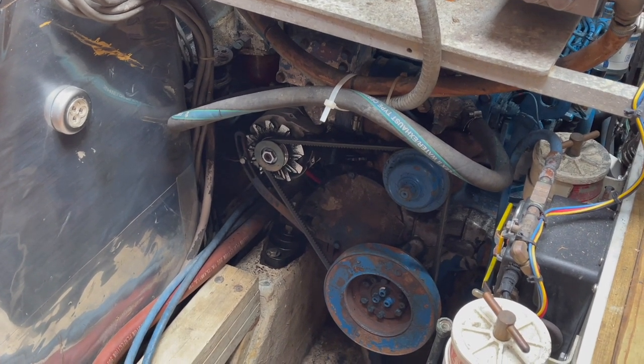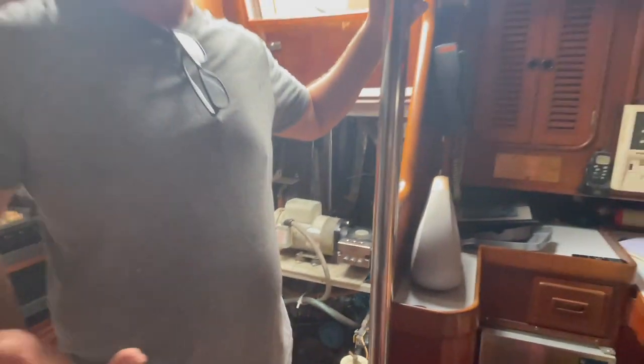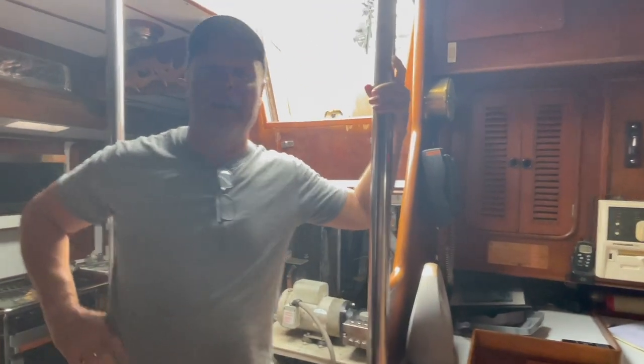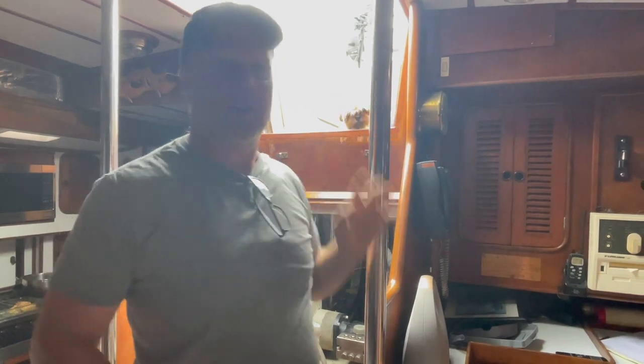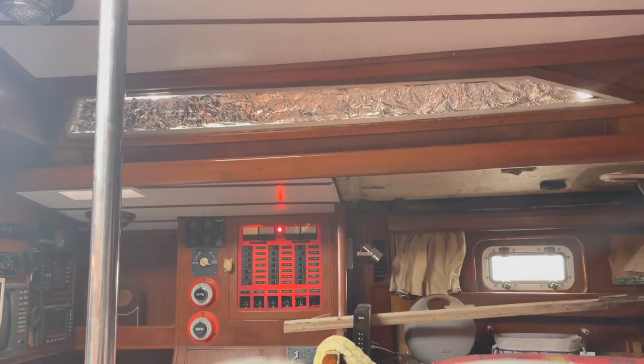And right here's the bilge. Let me turn the generator off so you can hear me. Here's the bilge.